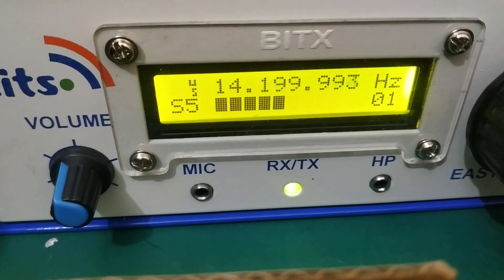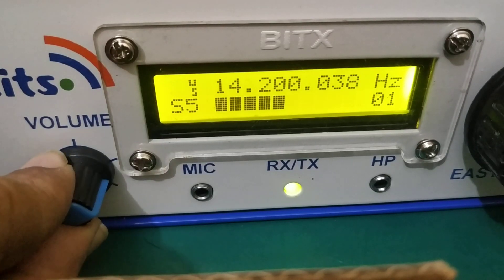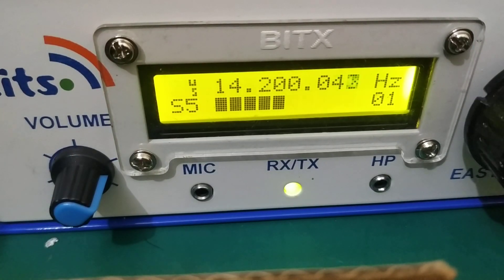The firmware is written very nicely — it's very smooth. Presently my setup is not configured for two bands; the firmware is, but my transceiver's band-pass filters and low-pass filters are not set up for two bands. So basically this is a demo of the firmware only, incorporated into this hardware.